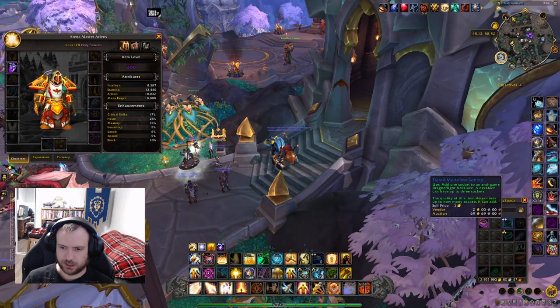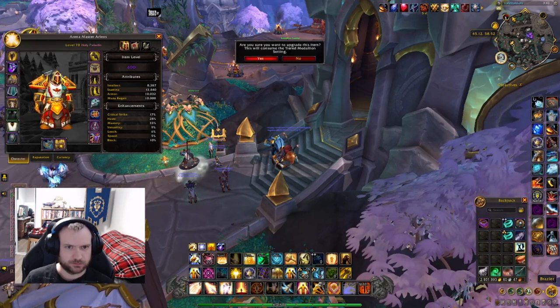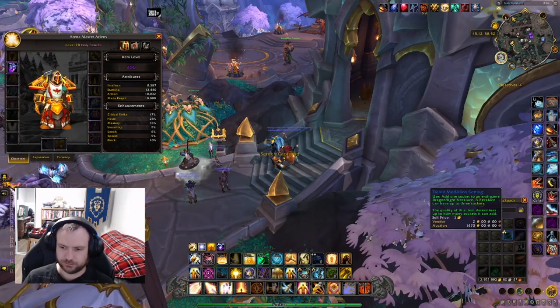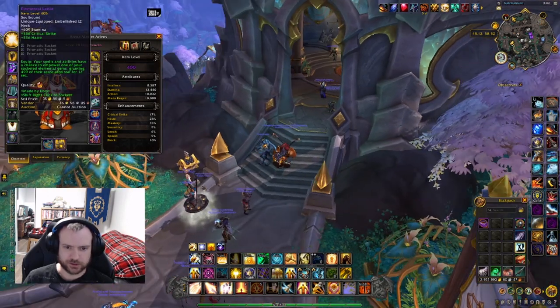Let's go ahead and have these used on my neck piece. There we go — added a socket. And added a third socket. So it is that easy.